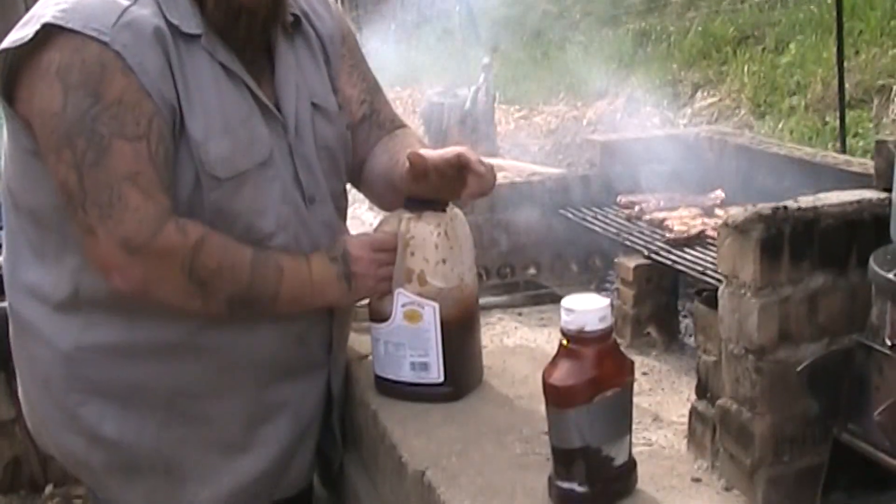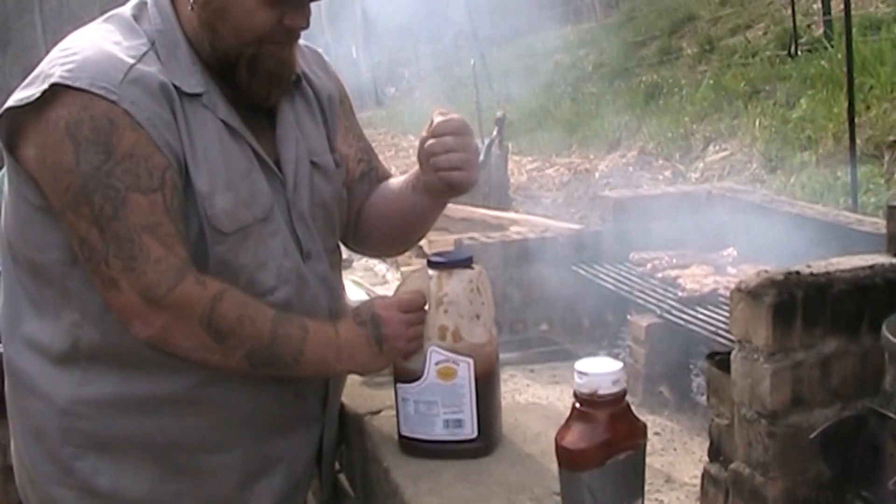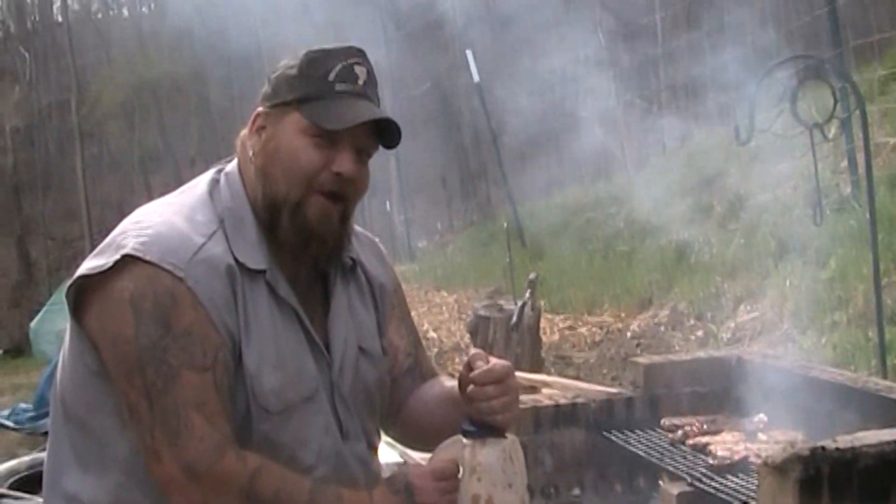I like to buy barbecue sauce by the boat because it's cheaper. So we like to get the great big jugs of this — we're going to call this Sweet Baby Jay Knoll's.